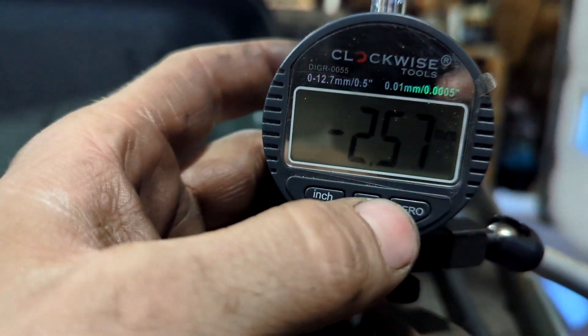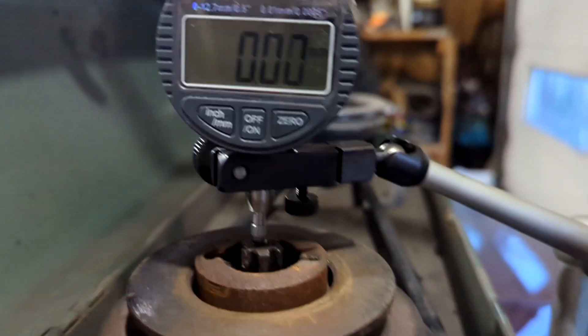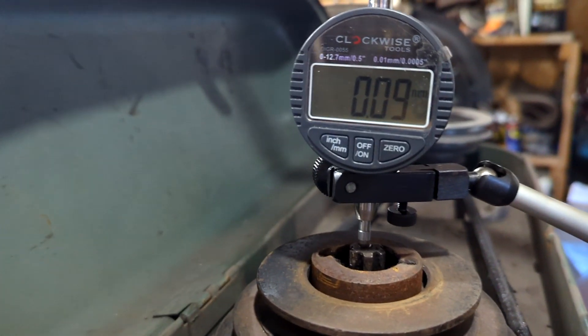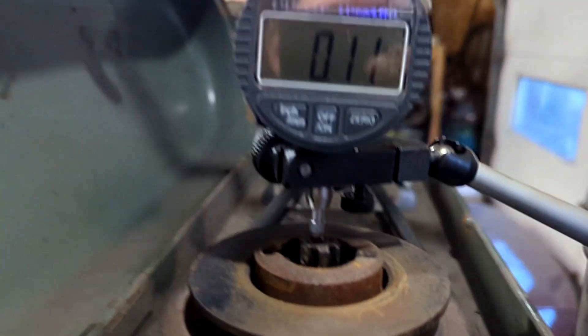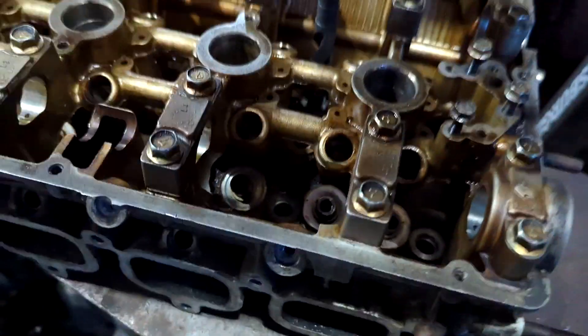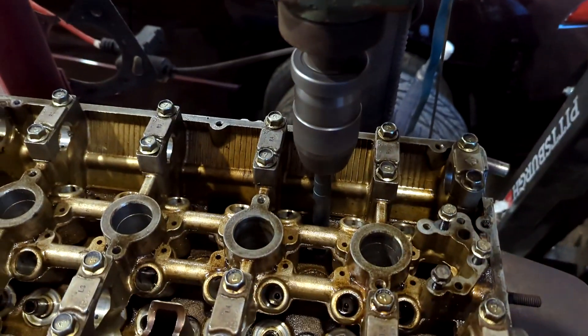Don't go forward because then you're going to bite into the aluminum and wreck your depth measurement. Running backwards, it centers itself in the hole. On my dial gauge, I'm pushing down on the drill press so it's bottomed out in the hole, and I'm going to zero the meter — about two millimeters there. That's 0.09 to 0.1 of a millimeter off, which is really hardly anything and within acceptable tolerance for a Harbor Freight dial gauge.